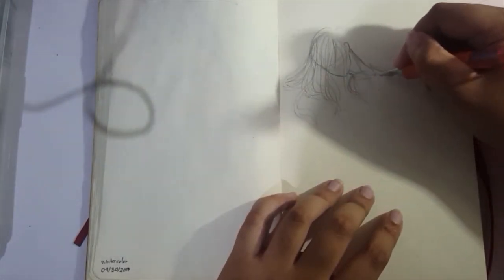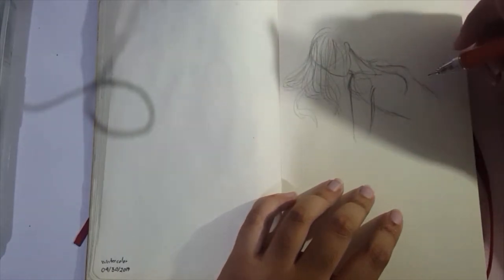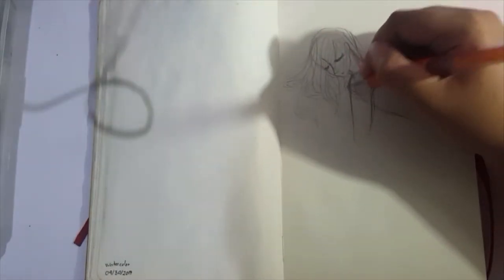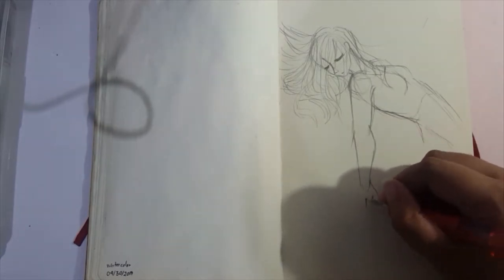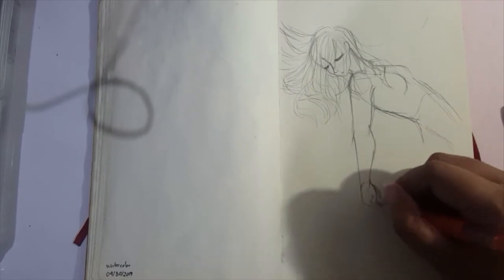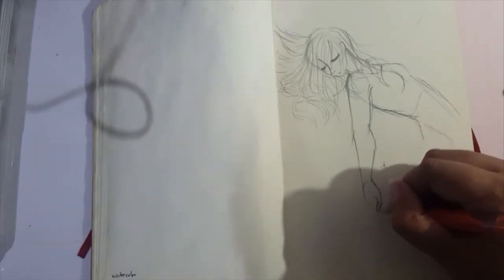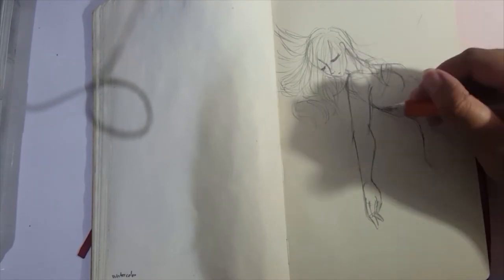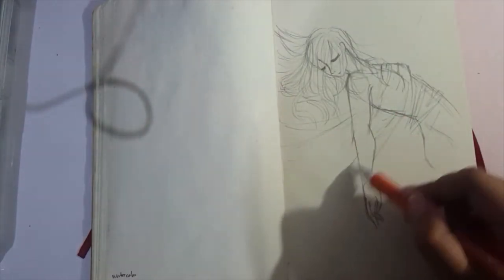Hey guys, it's Shadow Knight Paladin and welcome back to my channel. Today we are doing a traditional piece using just pencil and black ink. I recently bought this brush pen with black ink inside called the Kuretake brush pen. It's a nice brush pen — it seems to be waterproof to some extent. There's a little bit of bleeding when you swish water on it, but it's not that bad. I just need to practice doing really fine lines.